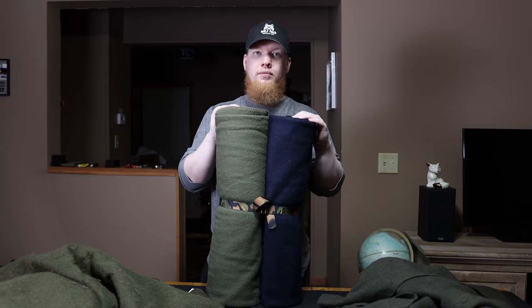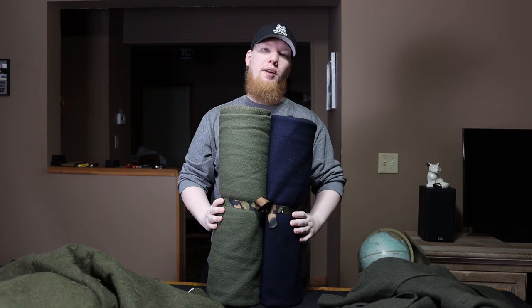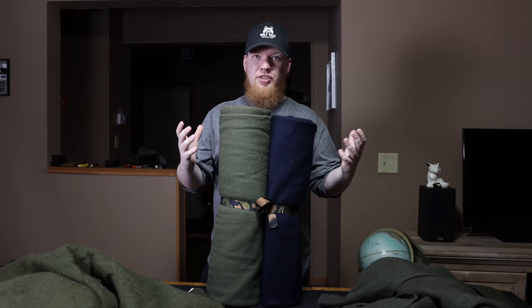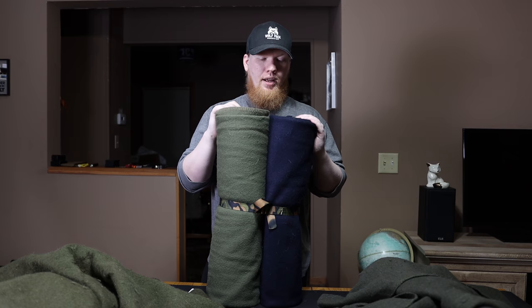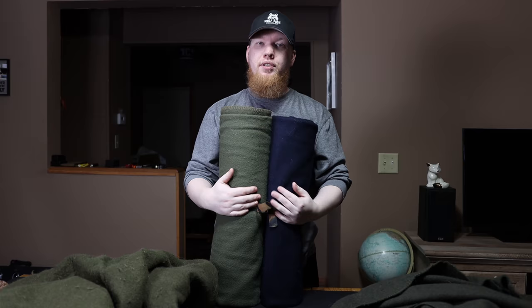Next to it I have the green Pathfinder blanket, and this is the comparison you guys wanted to see. You wanted me to compare these two blankets because they're both 100% virgin wool. They're both very similar in a lot of ways, but one is $50 and one is almost $200. I have other videos where I compare different wool blankets — this one is 60% wool, this one is 70% wool — but these two are 100% virgin wool.